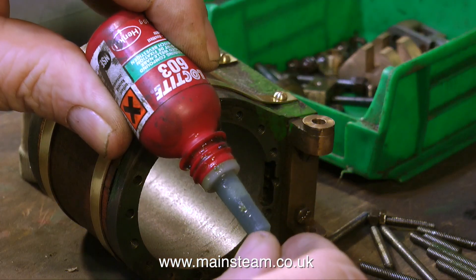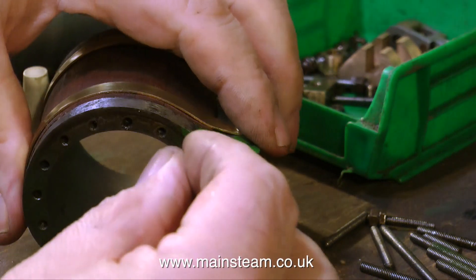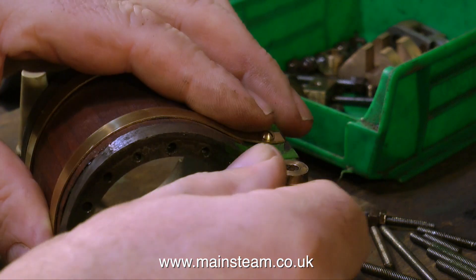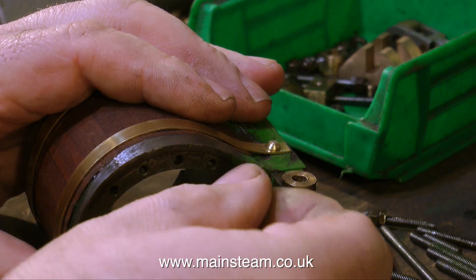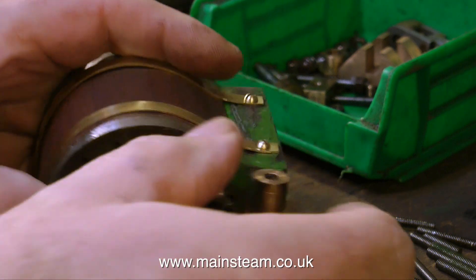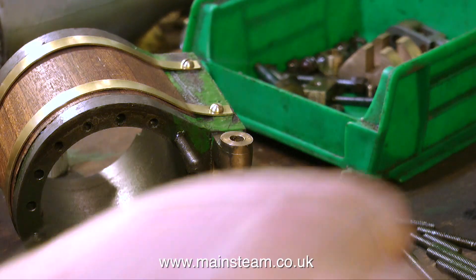For retaining the studs I'm using Loctite 603. This will hold the studs in place into the cylinder casting so that if anyone at a future time wants to dismantle the engine, it will be a simple job to just remove the nuts without the entire stud coming out. And quite a lot of these studs were the right length anyway — they were just not fully in the holes.